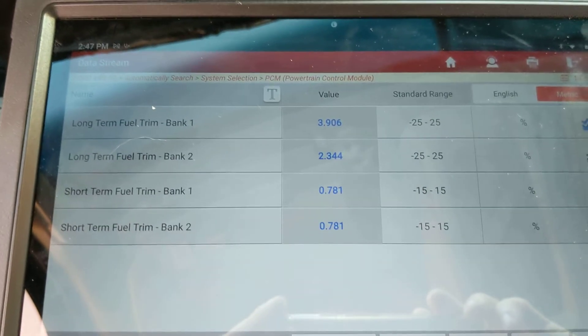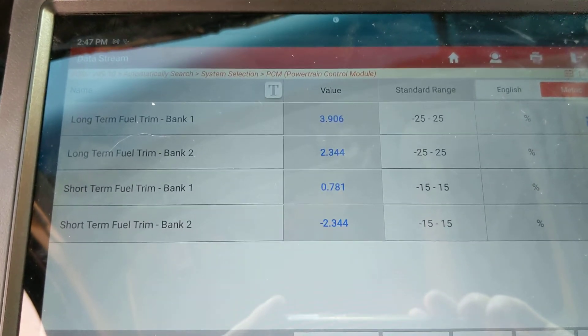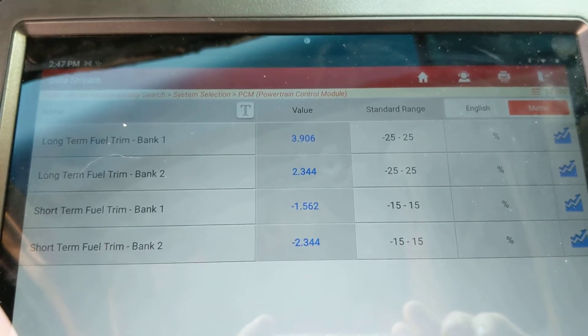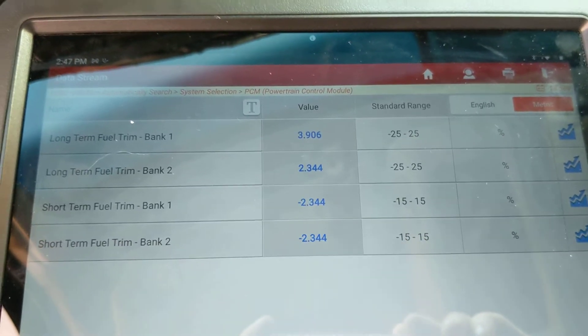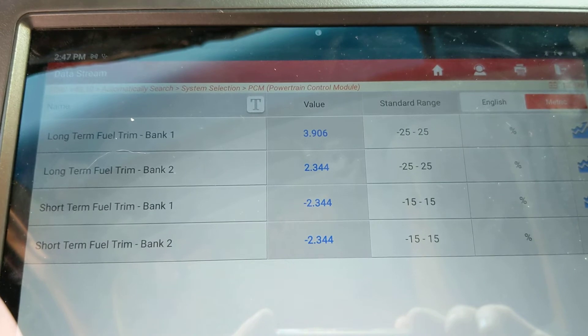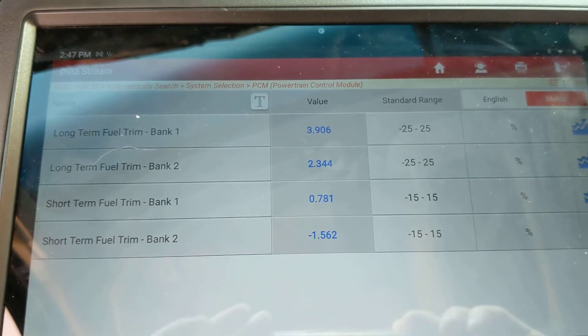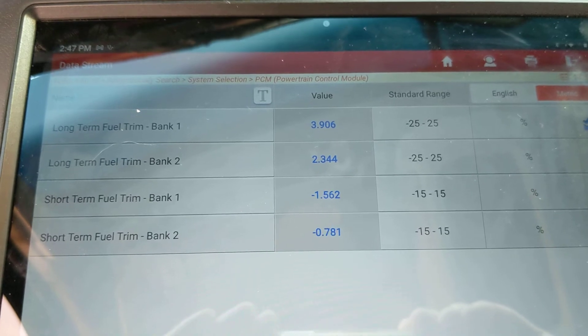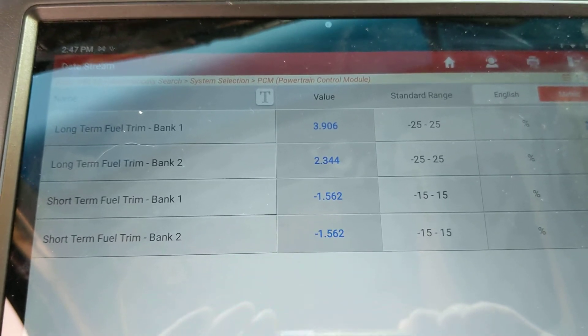Right now you can see I've got the fuel trims open. By looking at these fuel trims, we're able to tell if it's actually running lean or not. Right now it's not running lean — not at idle at least. You can see these numbers are hovering around zero, which is where they should be. If it's taking away fuel, it's a rich condition. If it's positive, it's a lean condition.